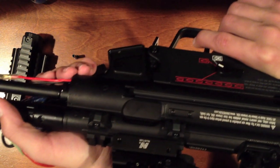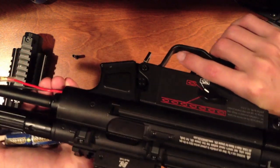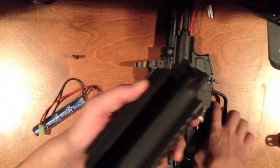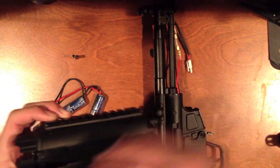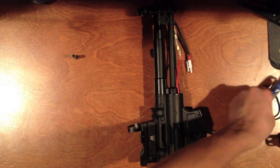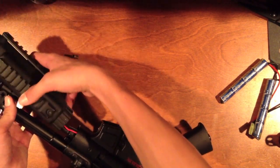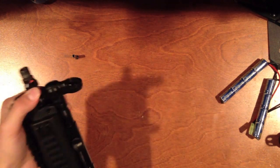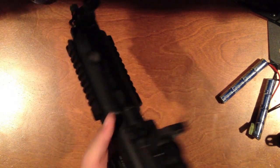Once you plug the battery in, do a test fire — it's pretty loud and has a nice sound. The blowback without BBs is minimal, but with BBs it goes all the way back and looks really nice. For seating the battery, push the battery packs to the sides and center all the wiring — that's the easiest method. Make sure you're not pinching any wires when you put the rails back on, then push the pin back in and you're ready to play.